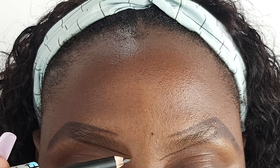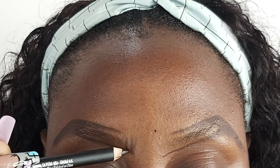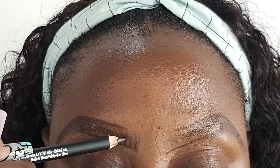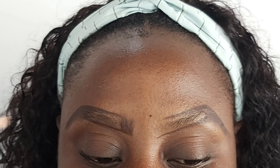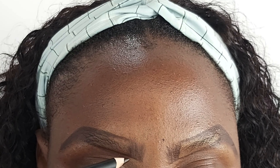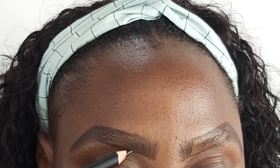With the pencil, I draw upward strokes. You want to do this extremely light — it gives the illusion that, hey, you have hair and it literally grows in this direction. You don't want it super dark compared to the rest of your eyebrows. And then we're just going to do that all the way across.